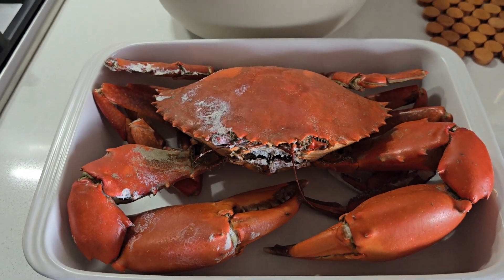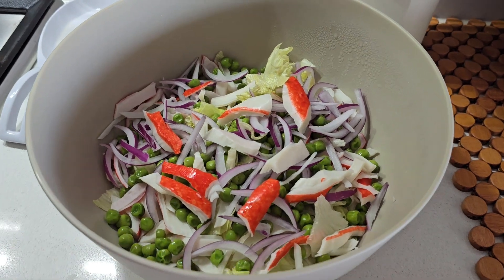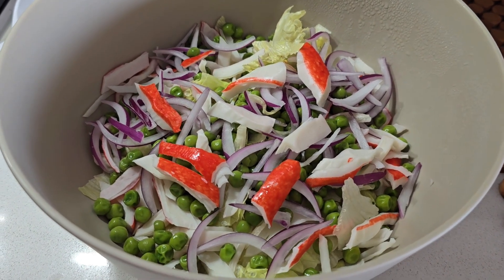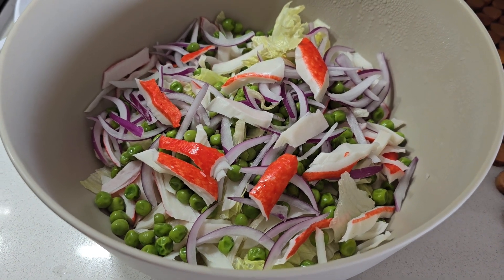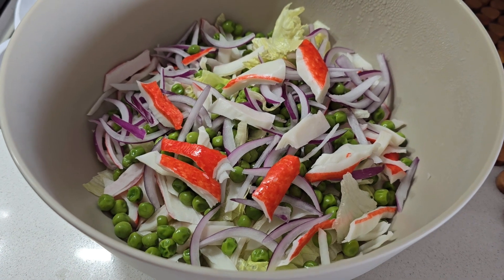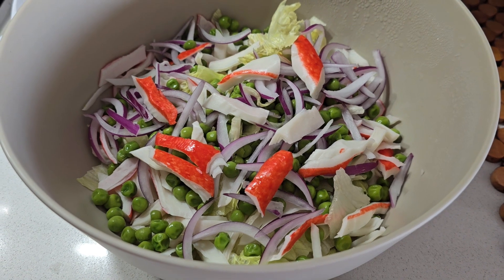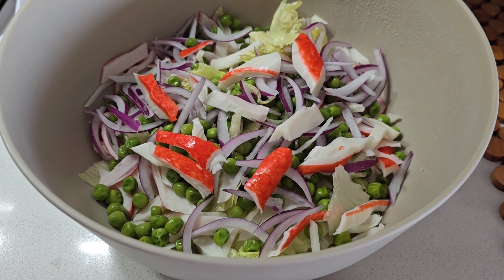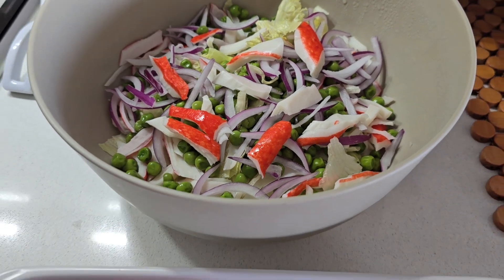And we have the salad — a bit of everything. The way we do it, we put a bit of lemon, a bit of salt, and olive oil, and we just mix it. It's just beautiful, and that will go with this beautiful crab.